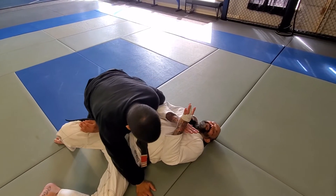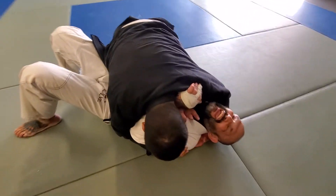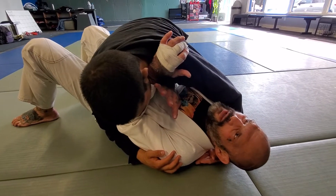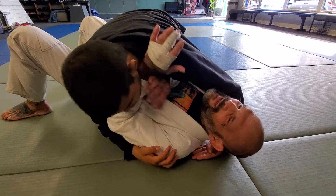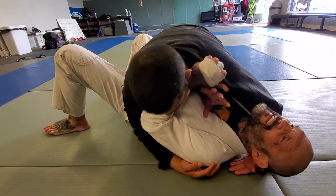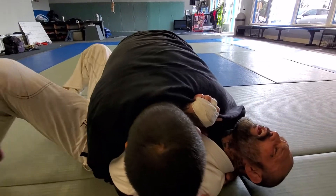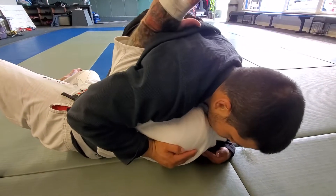So look, come down and connect. See where my hands are? He's not really laying on me so much now because he's on my arms, so he doesn't have a whole lot of control here. One way that I like is from here — I'm going to get my feet underneath me and I can use this forearm to start to bump. See how I did a little bump here? That gets his weight off.